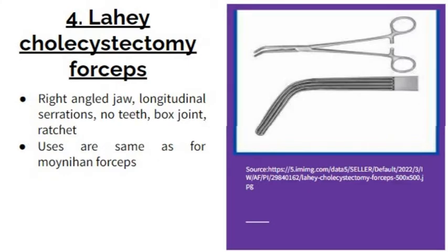The next one is the Lahey cholecystectomy forcep. It has a right-angle jaw — it is not curved but has a specific right angle. It has longitudinal serrations, not transverse. These two features make it different. Like Moynihan, it is angled, but different from Moynihan in that it has longitudinal rather than transverse serrations.